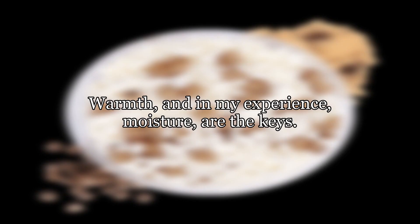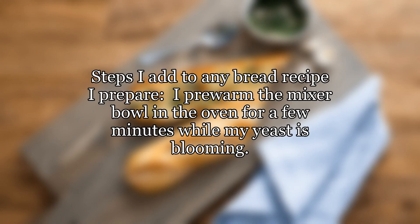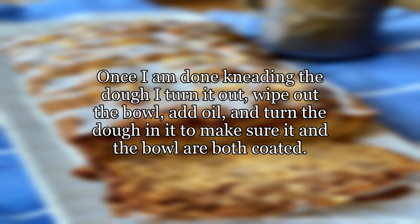Personally, I always use my stainless steel mixer bowl. Warmth and, in my experience, moisture are the keys — steps I add to any bread recipe I prepare. I pre-warm the mixer bowl in the oven for a few minutes while my yeast is blooming. Once I am done kneading the dough, I turn it out, wipe out the bowl, add oil, and turn the dough in it to make sure it and the bowl are both coated.